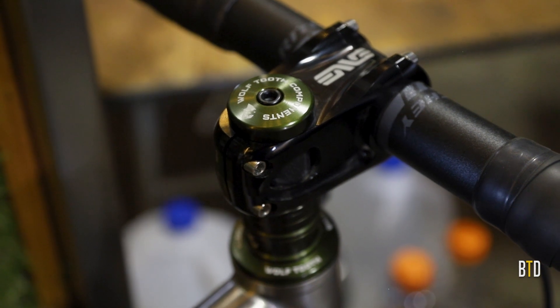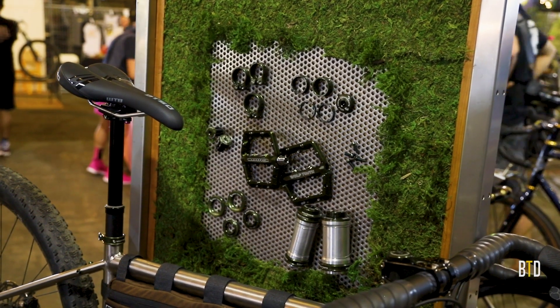I'm Kurt from Wooltooth Components. We're at Made Bike Show to unveil our new olive anodized color accent parts.